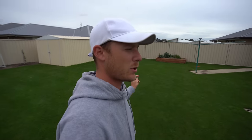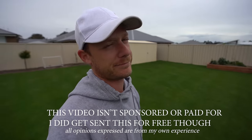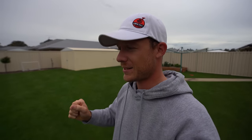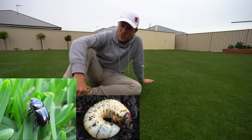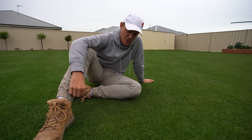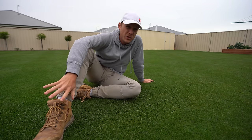So as you guys probably saw in the intro, we're putting down some Aceleprin GR today to prevent those nasty bugs smashing this lawn in the middle of summer. Now's the time to get it down — if not a couple of weeks ago, you're still going to be fine now. The reason we want to get it down is because African black beetle are basically starting to lay their eggs right now, and their larvae will start eating the roots of your turf and absolutely smashing it.